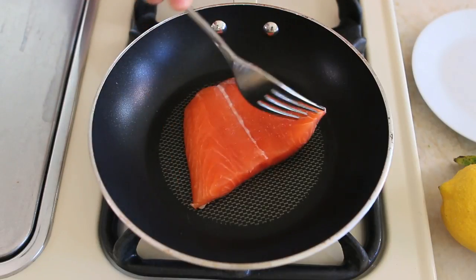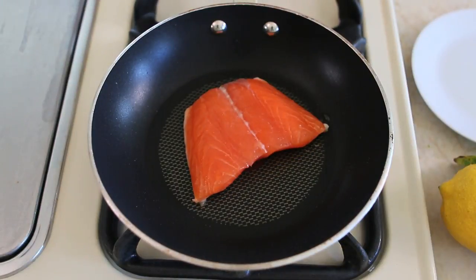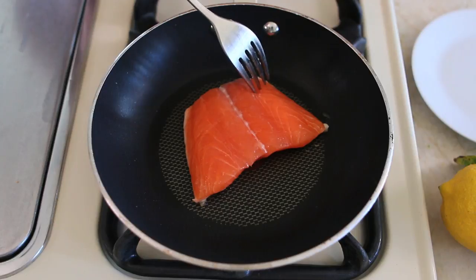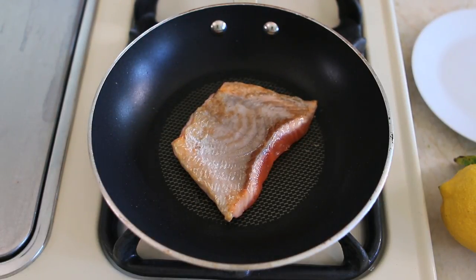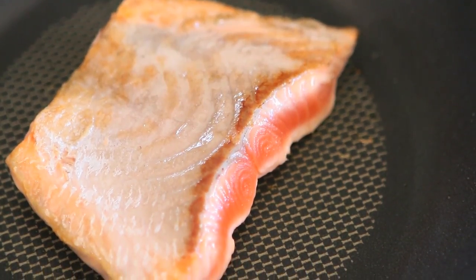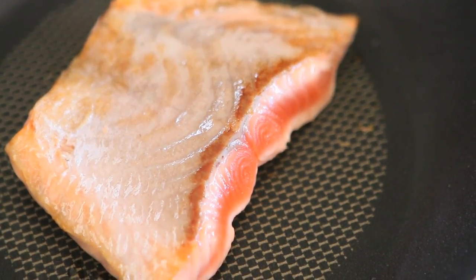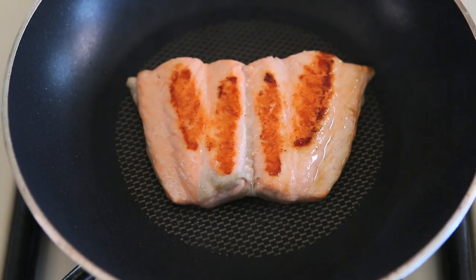Meanwhile, in a small pan, I'm going to add the salmon. I'm going to cook the salmon for 3 minutes on each side, until you will see that the salmon is nice and cooked. It's super simple to check because you will notice that the color from deep orange will transform into a pale pink — that's when the salmon is cooked.